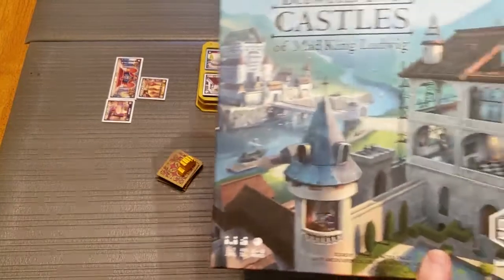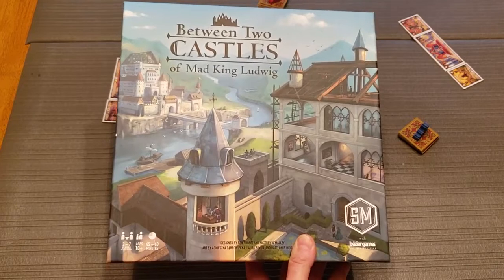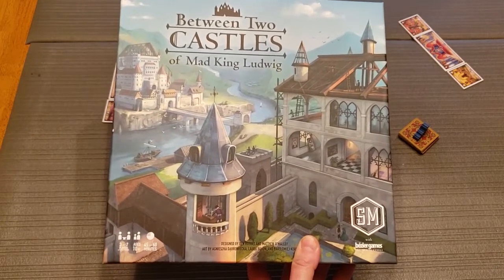Let me start with the box. I think you should look at this box — it's got great art on it. I think the style of the art of this game is one of the real strong points. It's just a really cool art style.